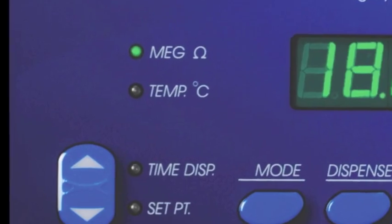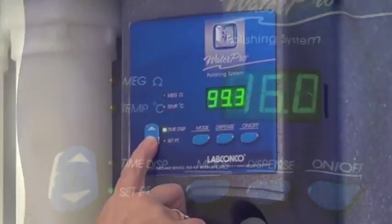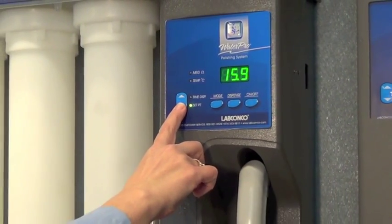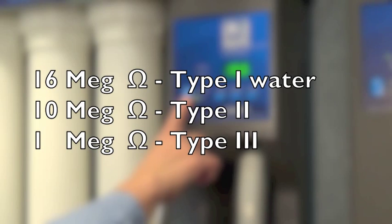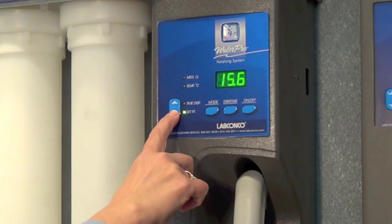The lights on the left indicate which mode is currently selected. Use the set point to display the minimum desired resistivity setting: 16 megaohm for Type 1 water, 10 megaohm for Type 2, and 1 megaohm for Type 3 water.